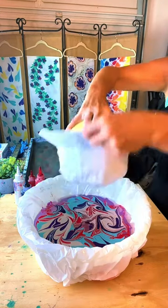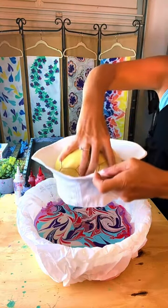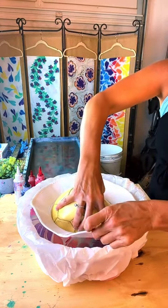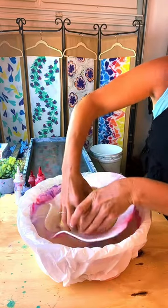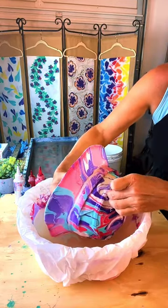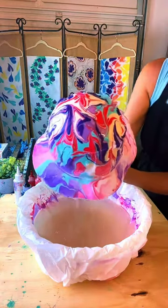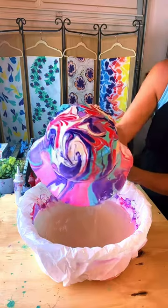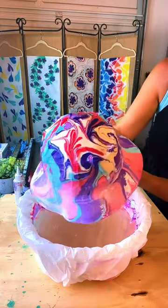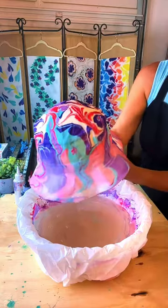Is it going to go all the way in? I don't know if it's going to go all the way in. We're just experimenting here. Even if it doesn't get the rim... Woo! It may not have gotten the whole rim. Let's see — oh, it did! It did. That's kind of fun. It worked! It turned out really vibrant on the top and then a little lighter on the edges, but that's kind of fun.